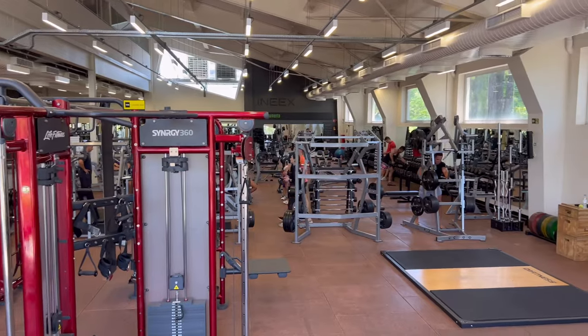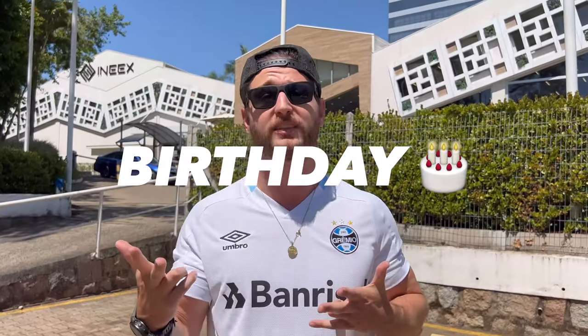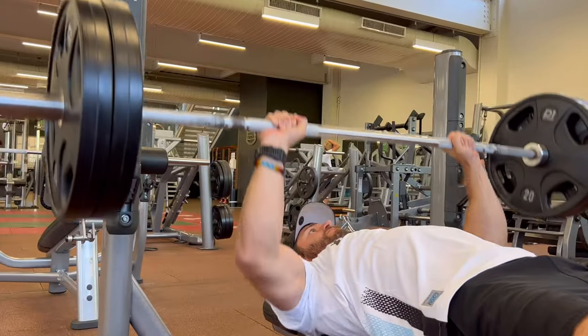One of the most premium gyms in all of Brazil. As most people on their birthday would be celebrating at the bars or doing keg stands, we're getting underneath the barbell and shoving weights down our throats to get better. So let's get inside and do the work.